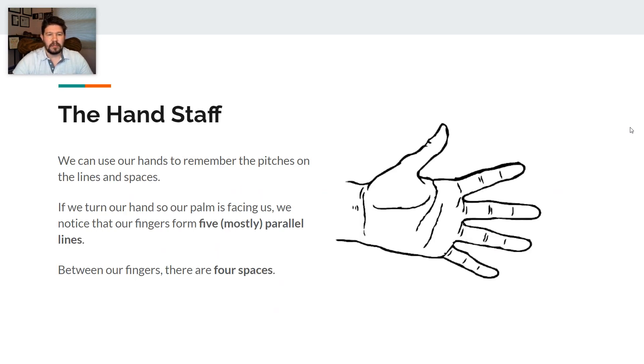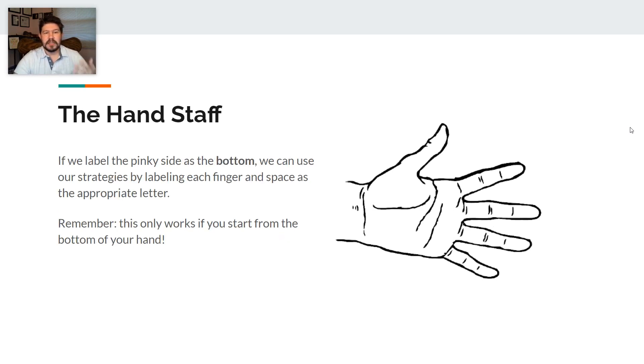We can use our hands to remember the pitches on the lines and spaces. If we turn our hands so our palm is facing us, we notice that we have five mostly parallel lines right there. Between our fingers, we are going to have four spaces. This allows us to touch our fingers and label each finger and space as the appropriate letter. Remember, this only works if you start from the bottom of your hand.